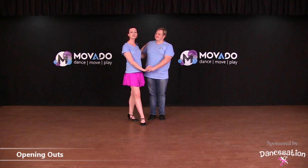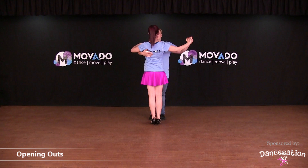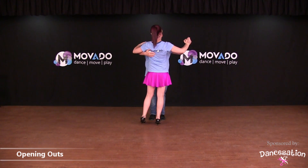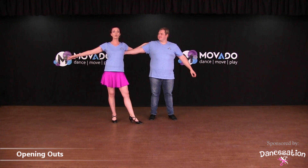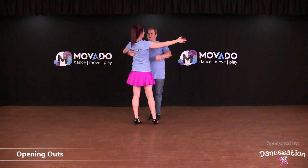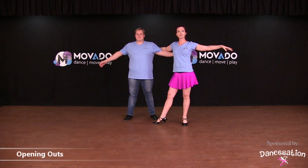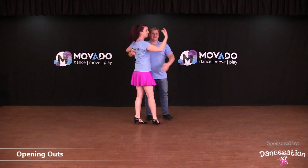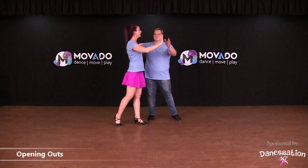Let's break down the opening outs step by step. We're going to demonstrate this with my back to the camera so that you can clearly see what the feet need to do. Gent, you're going to push the lady away with your left arm but also pull with the right arm, and then let go so that she knows to open up. From there, bring her back in front of you, close your feet, and then rock to the other side. As the lady opens up to the other side, you can do this again — close your feet, bring her to the middle, and open. From there, give your hand so that she comes back in front of you to continue dancing.